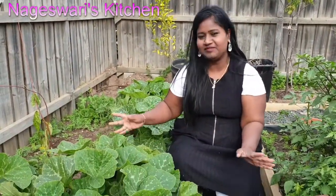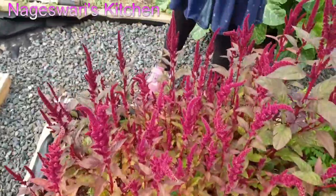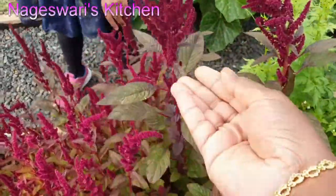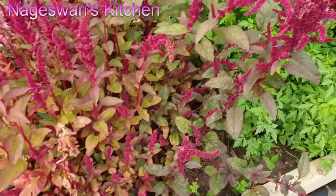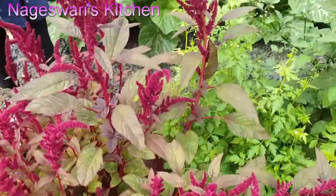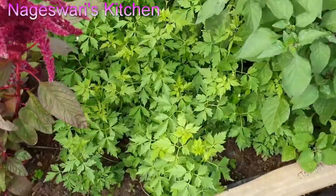These pumpkin plants — I have not put the seeds at all but they've grown so beautifully. And these amaranth leaves, I just left them for seeds for next year. I will show you all how to collect the seeds in my future videos as well.